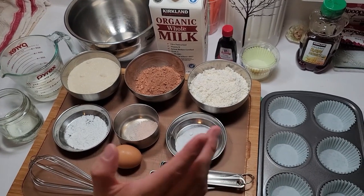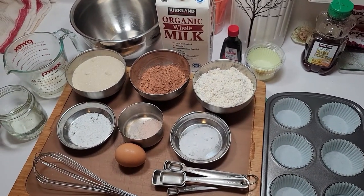Welcome back guys to the kitchen. Here I have some ingredients and we're going to make some cupcakes.